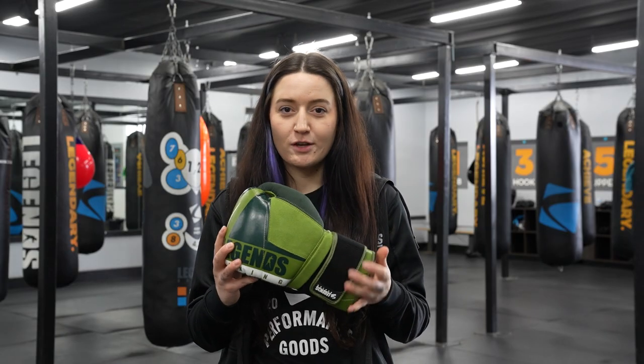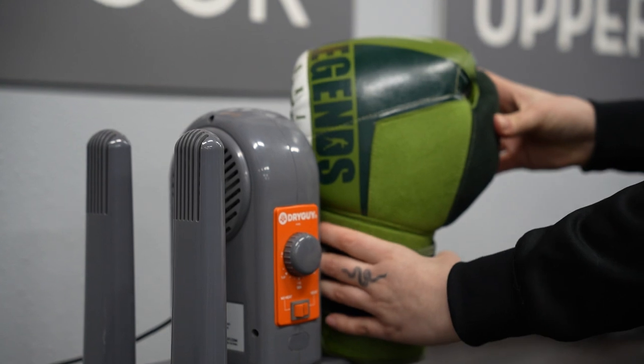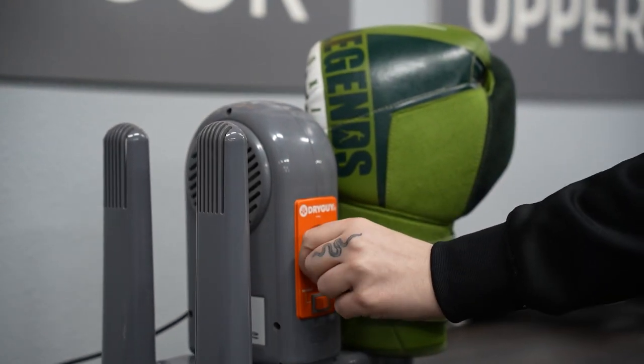You're going to want to make sure that you dry your gloves out after class. You can either use our air dryers here or you can lay them out to dry at home. Make sure that you never put them in your washing machine or dryer though.